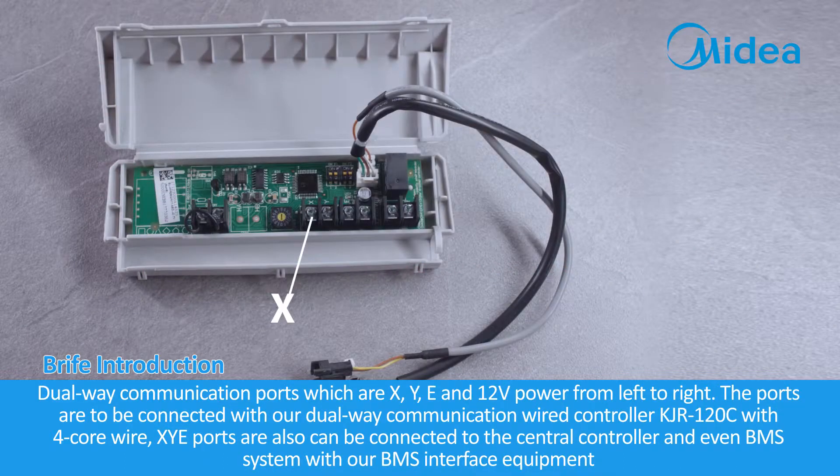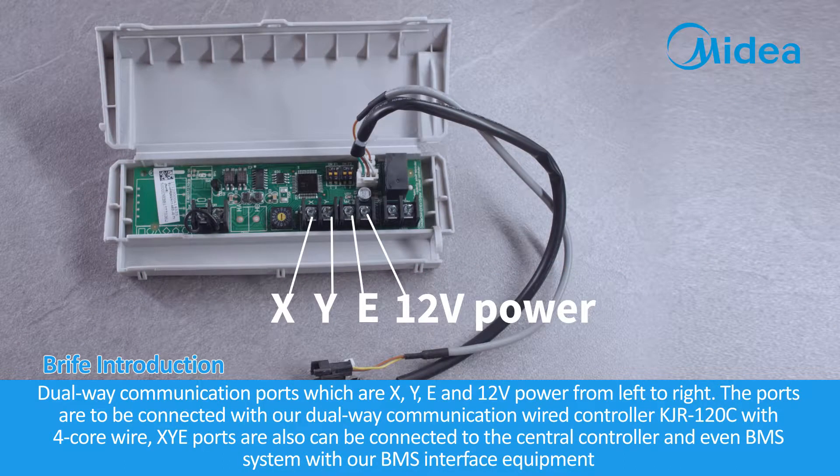Dual-Way communication ports are labeled X, Y, E, and 12V power, from left to right.